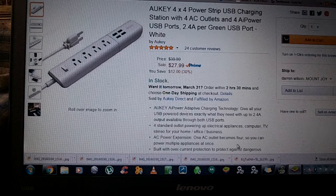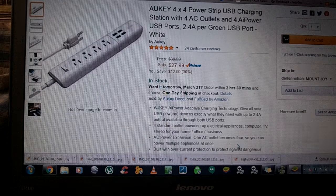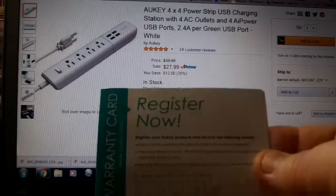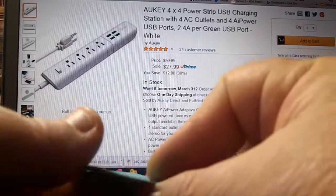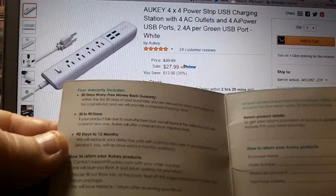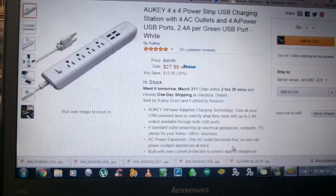Anker has really good email support, which is hard to find nowadays. They're one of my favorite companies for asking questions — if you have any questions, they answer within 24 hours. You also get a register now card to get your product registered and your warranty information all set up.